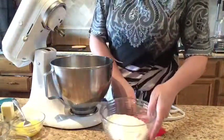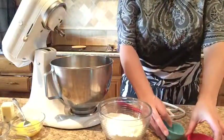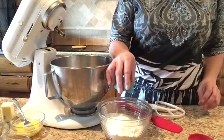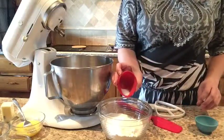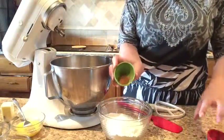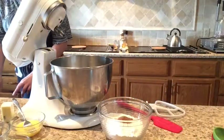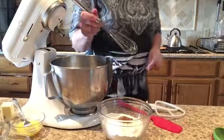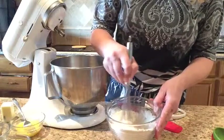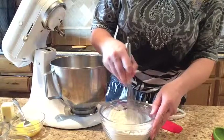Now for our flour mixture. To that we are going to add our baking soda, our salt, and the nutmeg. What you'll do is take a whisk and gently whisk that so it's mixed in evenly. Another way you can do this is to go ahead and sift all the ingredients together.